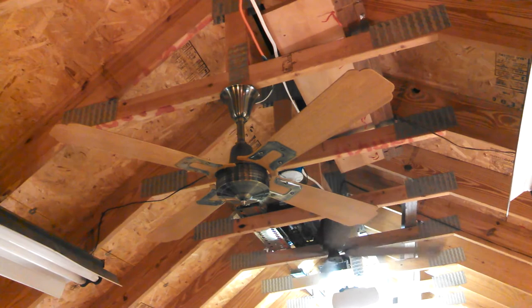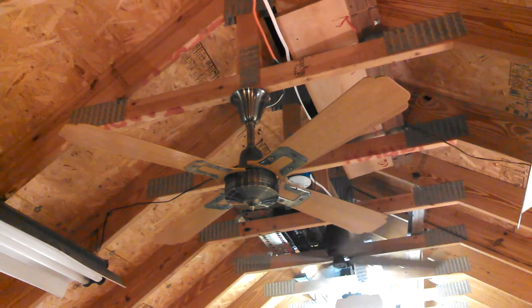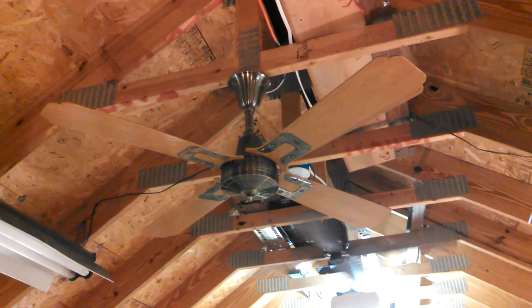This is the last fan hanging around my shop that I never assembled. Obviously I have tons of fans packed away, but these are the ones that were hanging in various places around my shop. Most were Evergos, and this is the last of the three. It's a Leslie Locke, presumably made by Evergo. It's a model DF484 — 48-inch antique brass with the baseball bat blades.